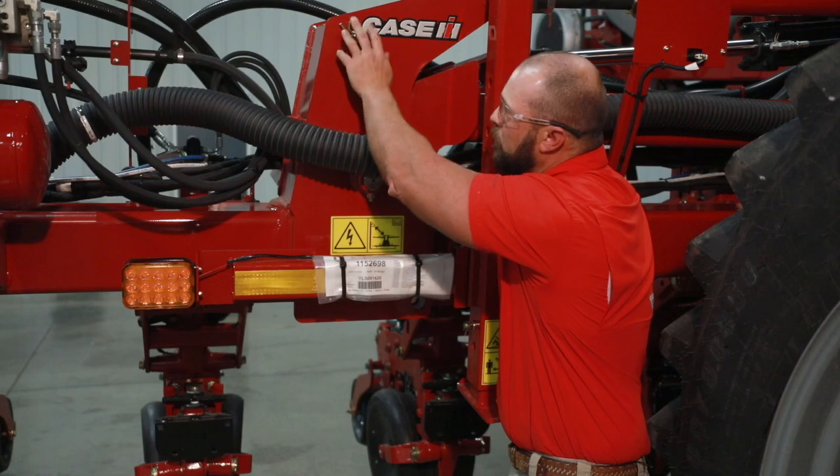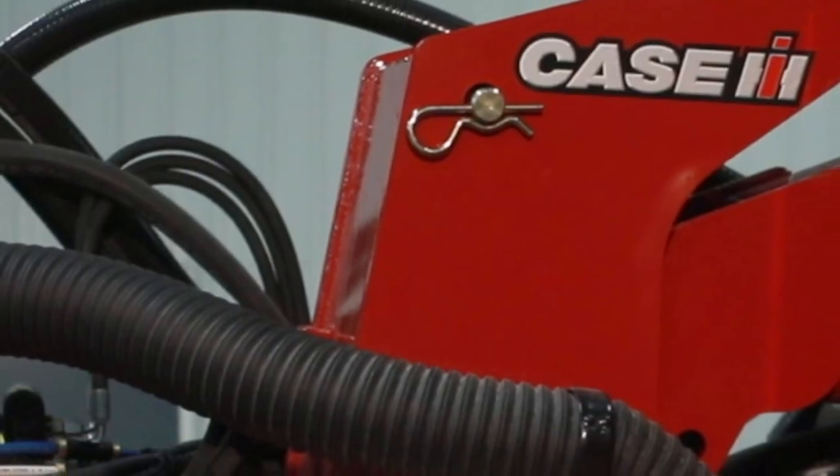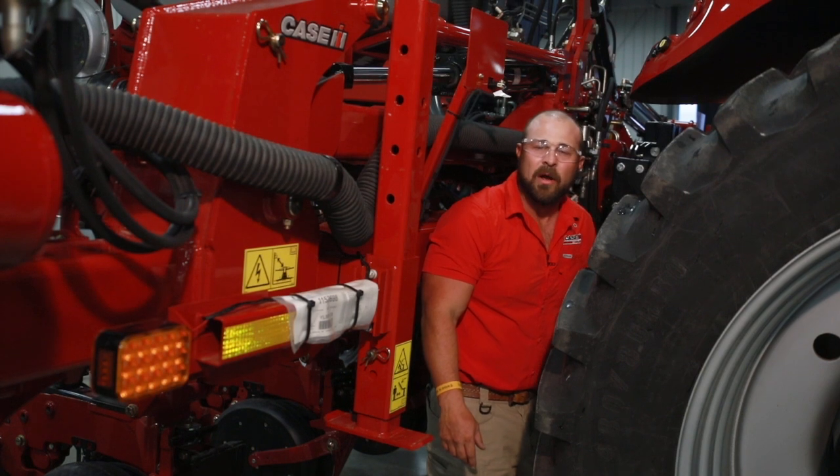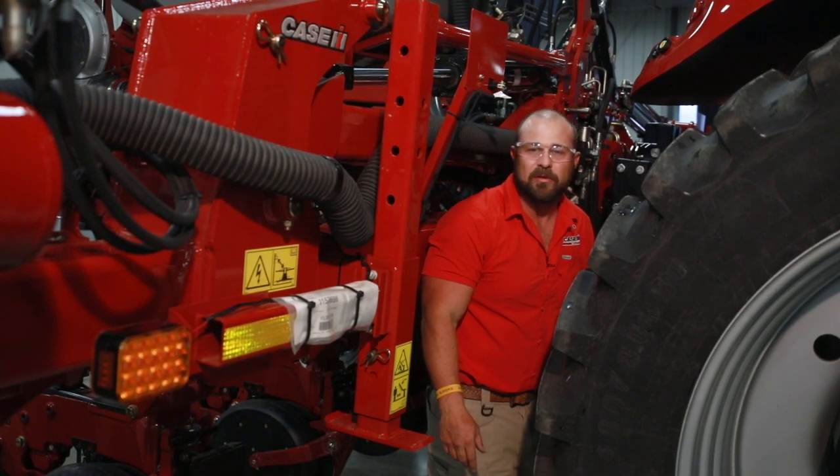When we're in operations mode, we have the pin up here. If you have any further questions, contact your local Case IH dealer or reference back to your operator's manual. Thank you guys.